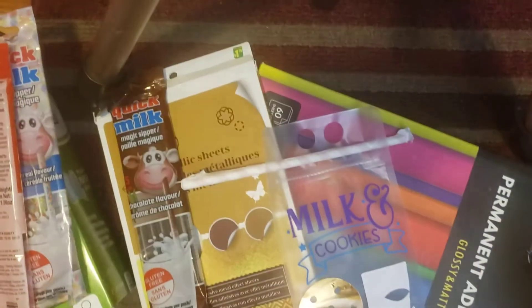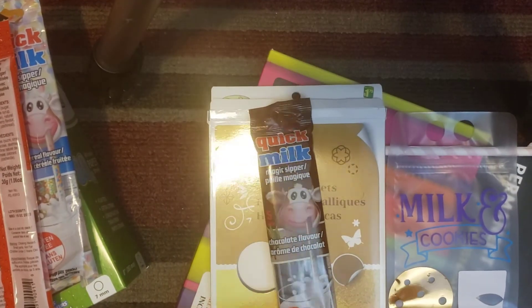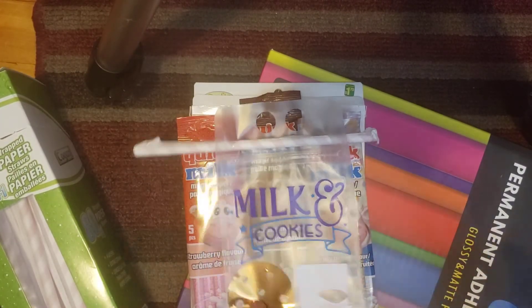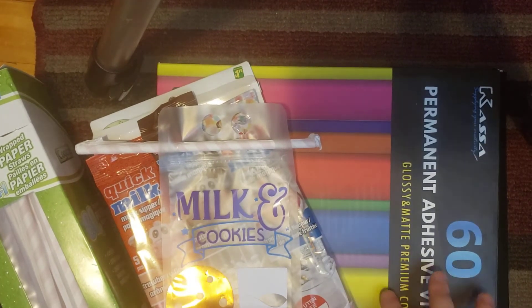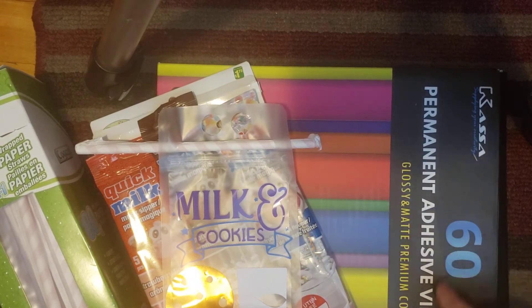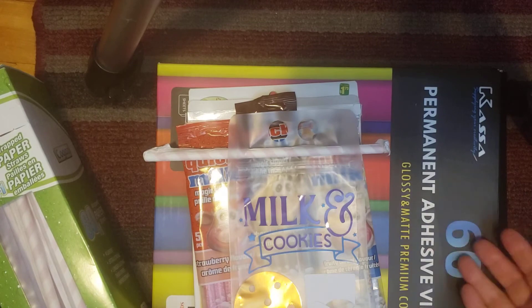Okay, so to recap: the metallic sheets are from Dollarama, the straws are from Dollar Tree and Dollarama, and the bags are from Amazon. The permanent adhesive vinyl is also from Amazon — it was quite expensive, around 40 dollars, but there was a sale and I got it for 30, and it was for 60 sheets which I thought was amazing. I still have a lot left because I don't use it that often.